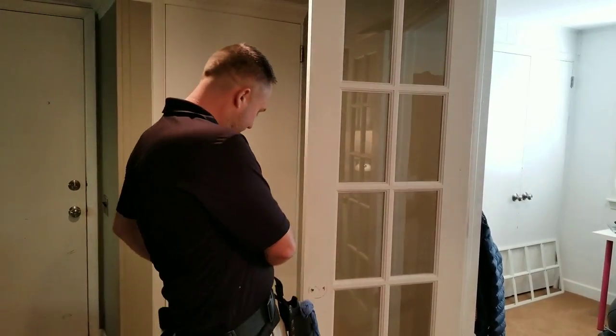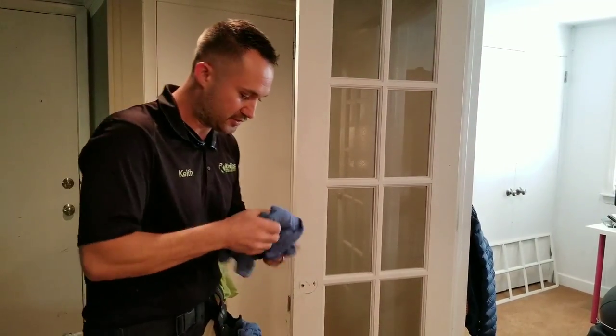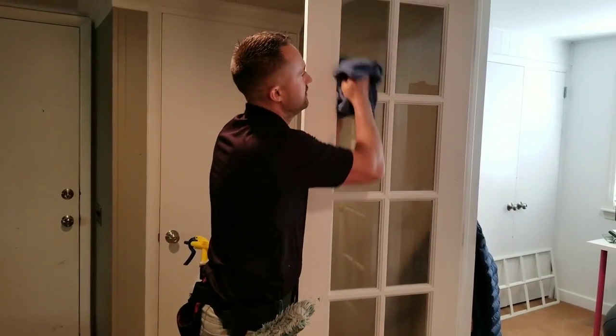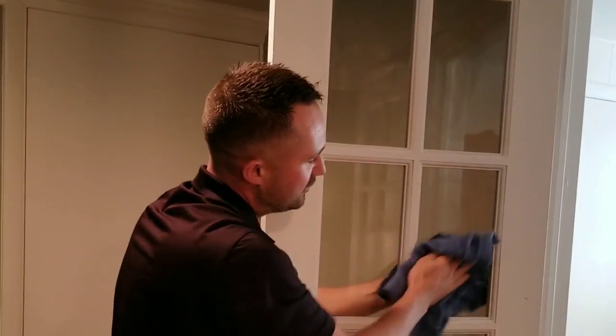So if I were to spritz down these windows — they're just wood — on each side to get a mist on them, you could take the towels and fold them in half. I used to do auto detailing too, but you can literally go like this, and now I'm very efficiently cleaning the windows.